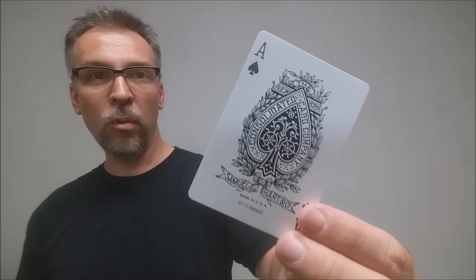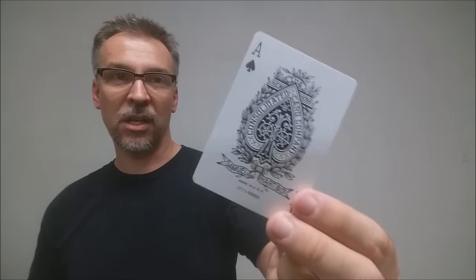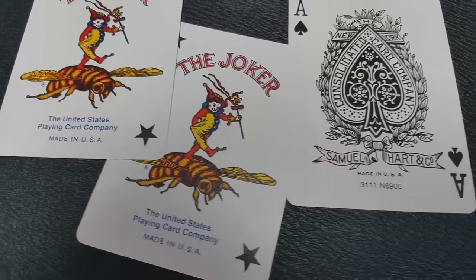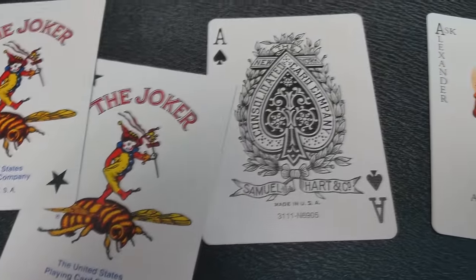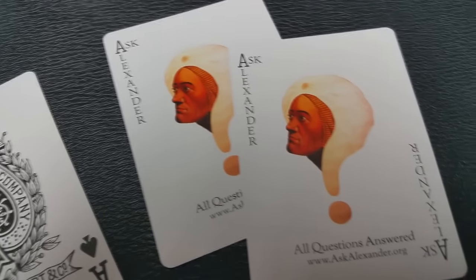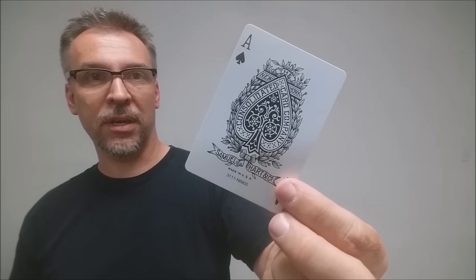This is your Ace of Spades. It is done in the old fashioned Samuel Hart and Company logo. If you don't know Samuel Hart and Company, they started way back in 1849 and eventually became the New York Consolidated Company, which was responsible for Bee and Squeezers and a couple of other decks. That happened in 1871, and then later they became Bicycle. So this is done kind of in that throwback vintage design.